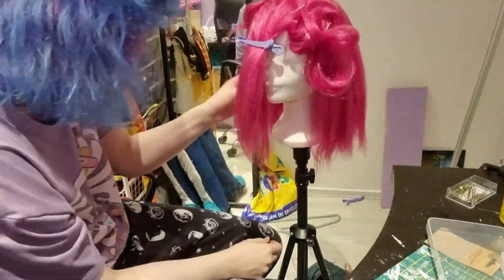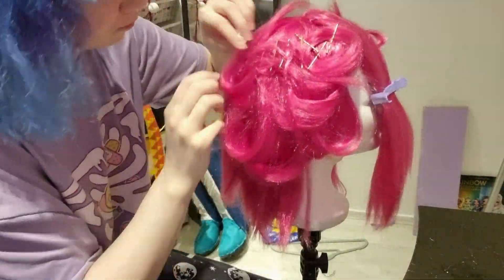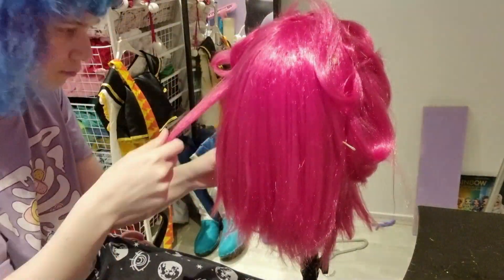I didn't have enough pins, so I did it by sections. Once that part is hardened, I can get those clips out and use them for other parts of the hair.